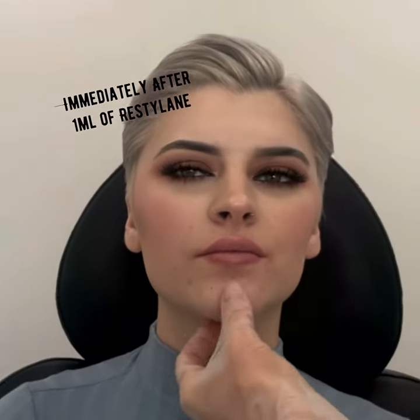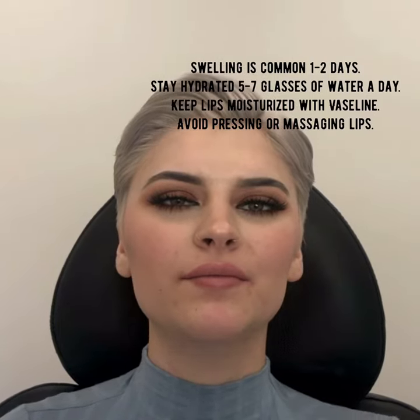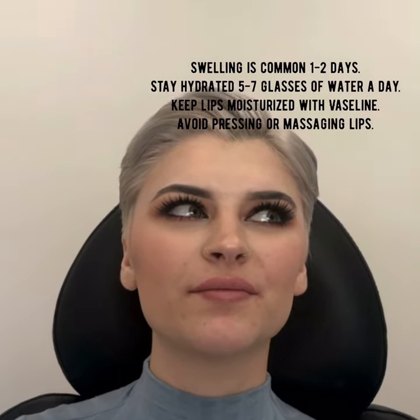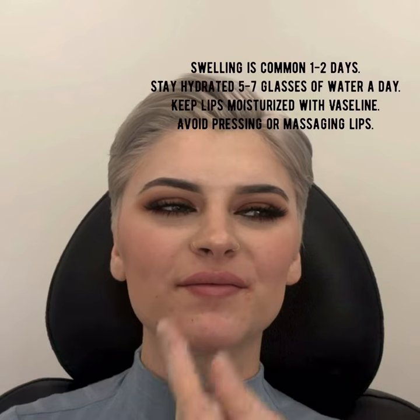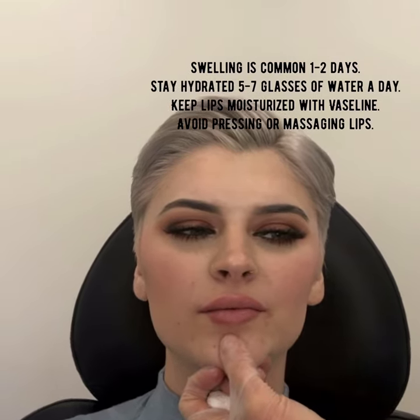Let's see how those look. Those look great. There's a little bit of swelling, so we're going to give this a little bit of time before we film the final results — we'll put that on video. Right now it looks like your upper lip is a little bit bigger than the lower, and that'll settle down.